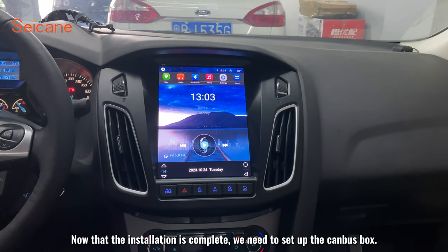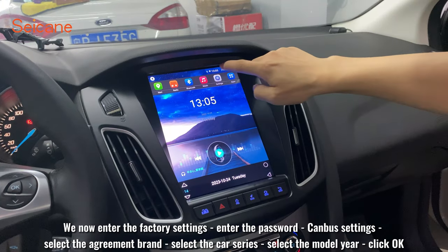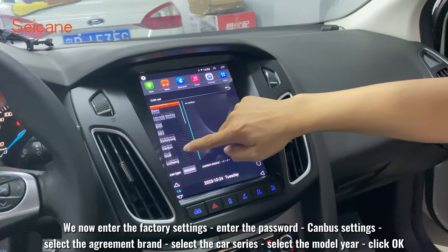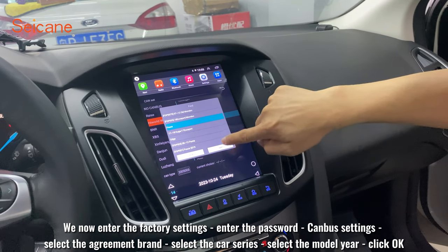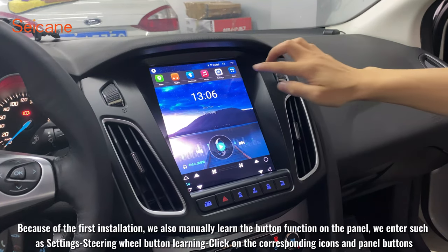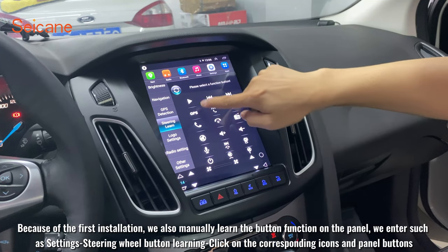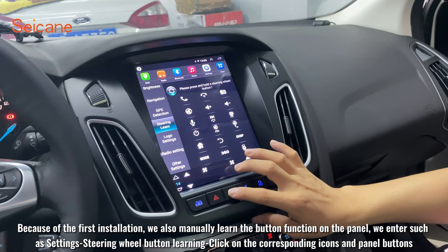Now that the installation is complete, we need to set up the canbus box. We enter the factory settings, enter the password, go to canbus settings, select the brand, select the car series, select the model year, and click OK. Note: the first setup requires a Wi-Fi connection. Because this is the first installation, we also manually learn the button functions on the panel — enter settings, go to button learning, click on the corresponding icons and press the panel buttons.